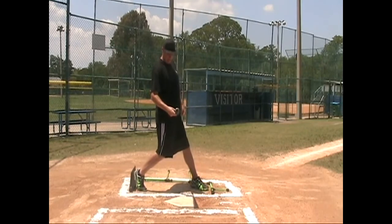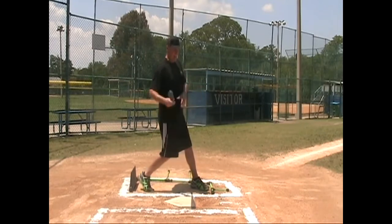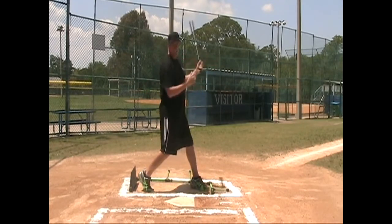If you make contact and your leg stays and squishes the bug, notice my hip. If I release my hip through the ball, that little move there allows me to generate more power as I go through the ball.